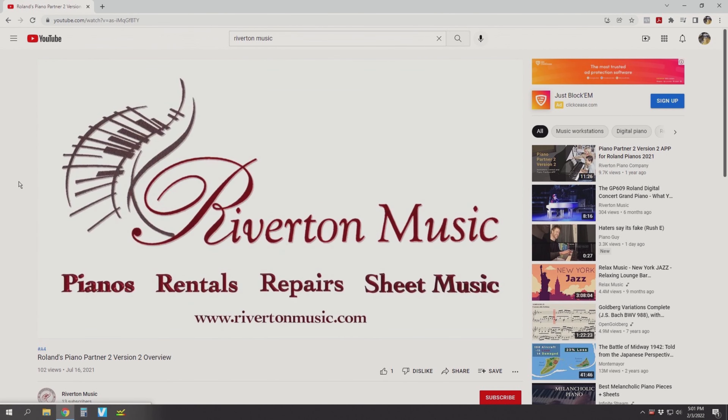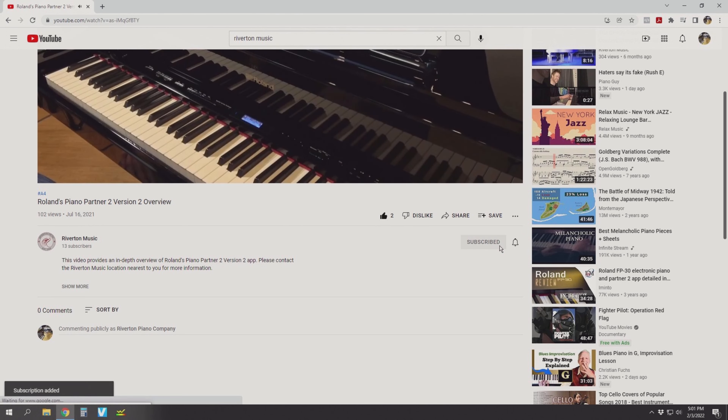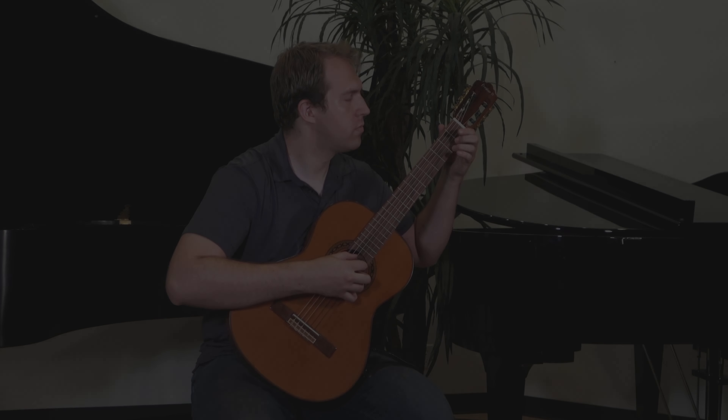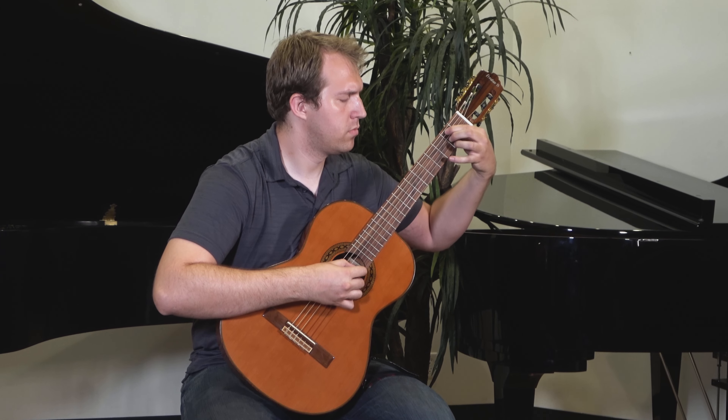But before we do, we'd like to invite you to like this video and share it with your friends — who can't enjoy a satisfying and affordable guitar? And don't forget to subscribe to the Riverton YouTube channel so you don't miss out on the rest of our exclusive content. We love making these videos for you, and we hope you'll enjoy watching them. Now let's get started.